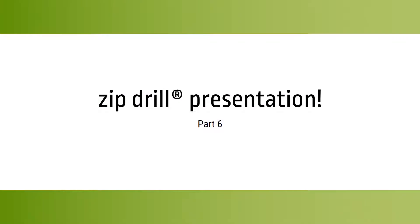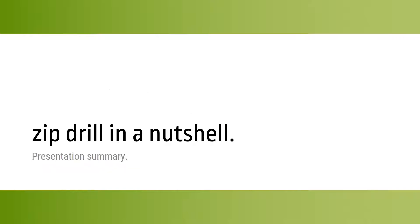Hello, welcome to this Zipdrill video. My name is Terry Stockermatt and I am your host. In this last video, we make a little summary of the Zipdrill technology.